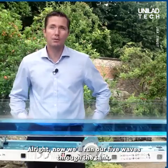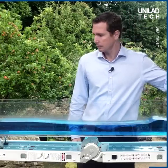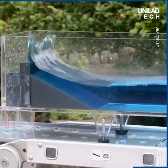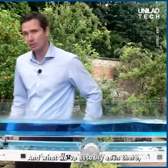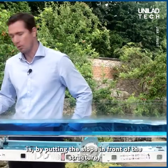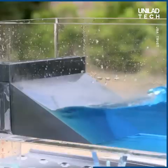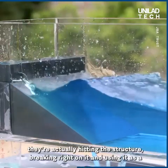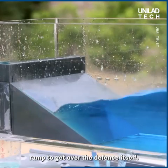Now we'll run our five waves through the tank. And what we've actually seen there is that by putting the slope in front of the structure, we've actually made the overtopping worse. Where we thought the waves would break and dissipate their energy, they're actually hitting the structure, breaking right on it, and using it as a ramp to get over the defence itself.